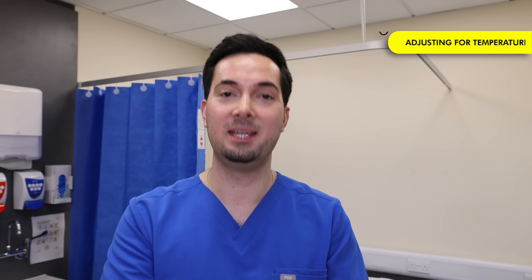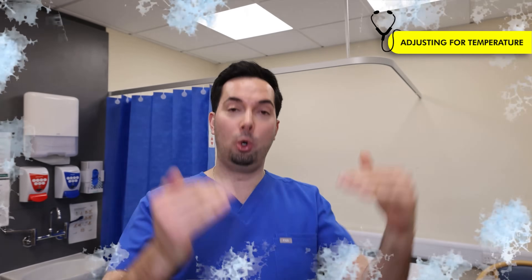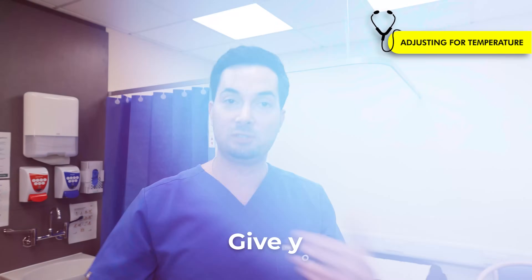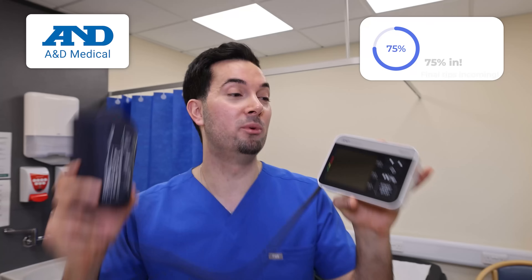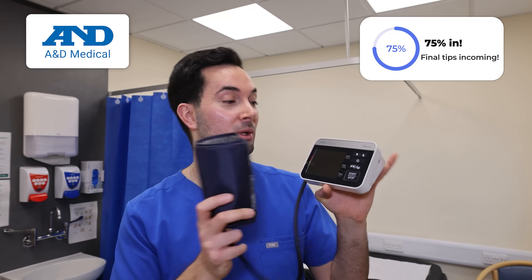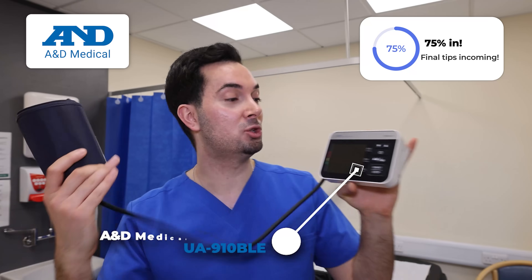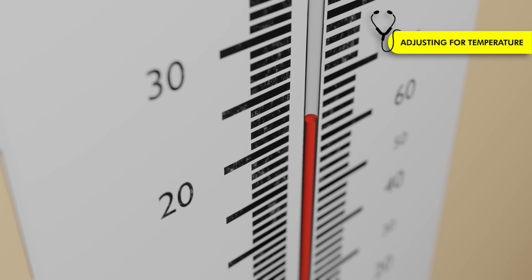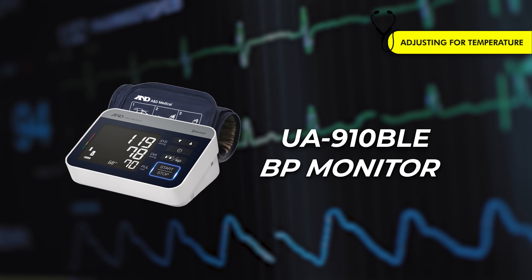Step five — and this is one many people don't know about: temperature can affect your blood pressure readings. Colder temperatures cause blood vessels to constrict, which temporarily increases blood pressure. If you've come from a cold environment, give yourself time to acclimatize to the room temperature before taking a reading. The same applies if you've come in from heat. The UA-910BLE actually records the ambient room temperature when you take your reading, helping you better understand any outliers in your results.